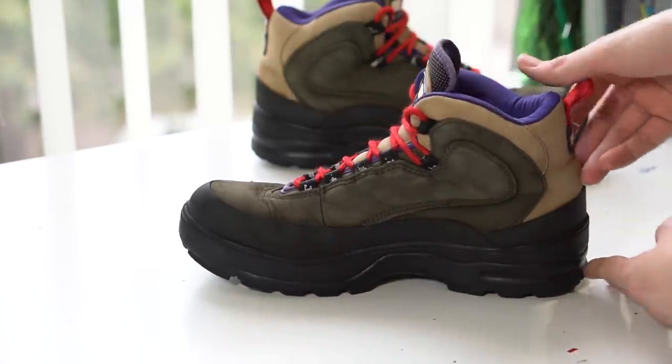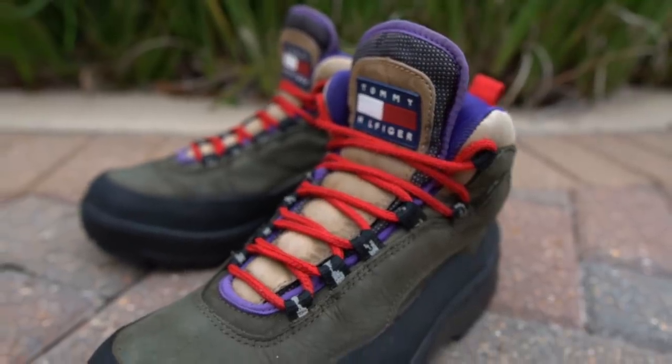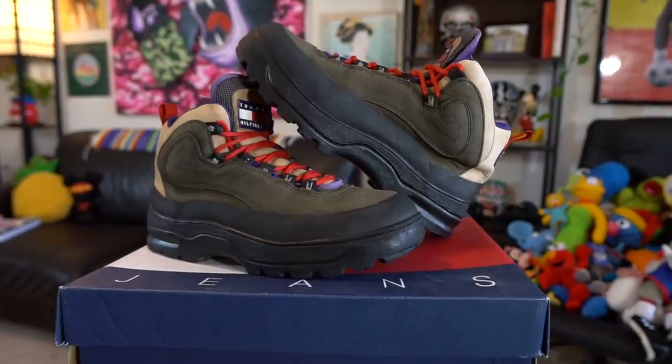I was honestly pleased with the result. I'm not going to bring them back to their original form - they're over 20 years old - but they do look very clean, are wearable, and don't look dirty anymore. I was pleased with the process and that's all you guys have to do to restore some Tommy boots.